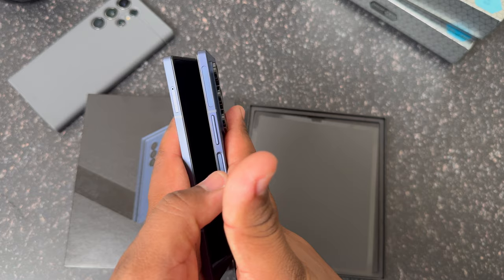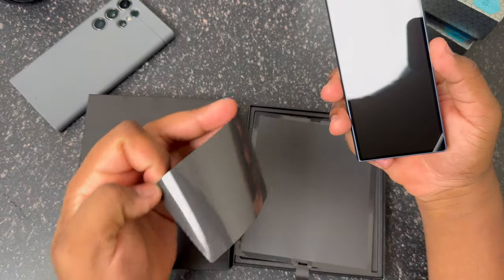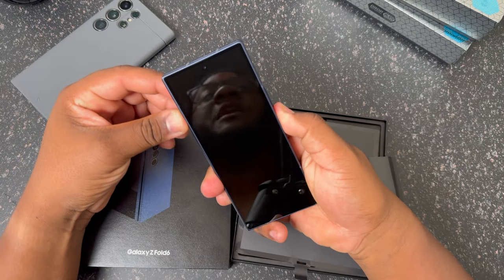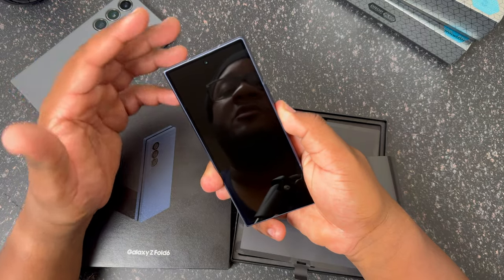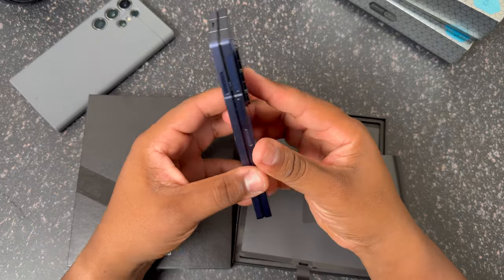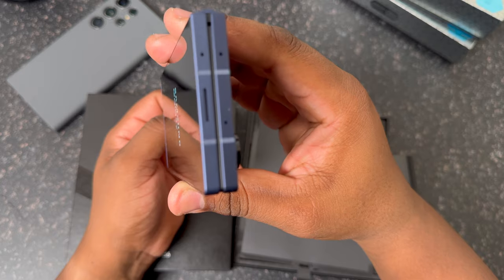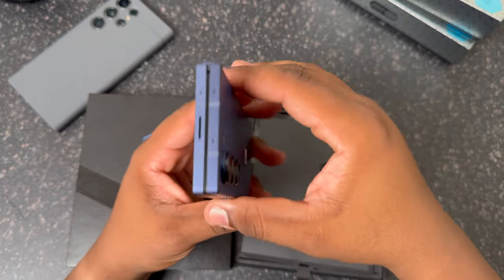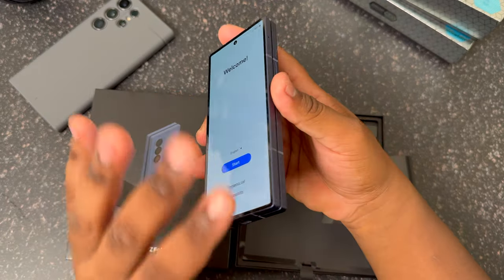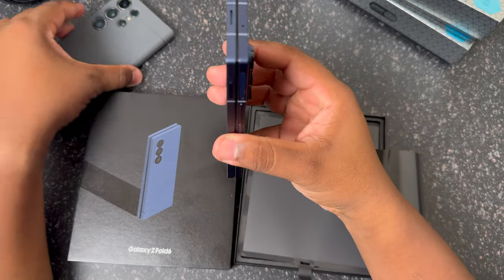Let's get that first fold — boom, there it is. Let's peel this off as well. I like to keep my stuff nice and pristine. Powering this bad boy on — first impressions: this is actually my unit, not tethered to anything. It feels really good in the hand, nice and solid. You can see the Samsung screen lit up a little on the inside. I love the fact that it seals up all the way — that was one thing about the Fold 5 that really sold me last year, and the Fold 6 continues to keep that going. Feels really nice.